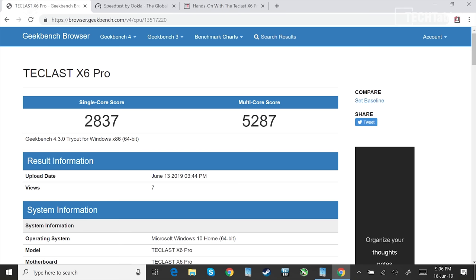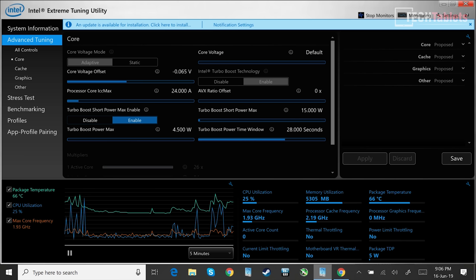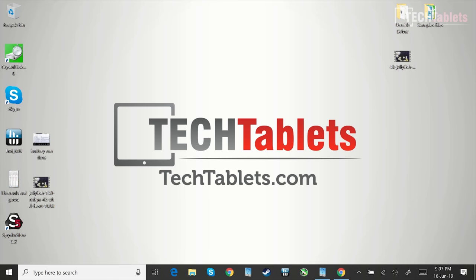Here is Geekbench 2, showing a good single-core and multi-core score. This is actually a little faster than in my first unboxing video because I've applied a small undervolt to the CPU. The reason I've done that is the thermals on this unit are not very good.